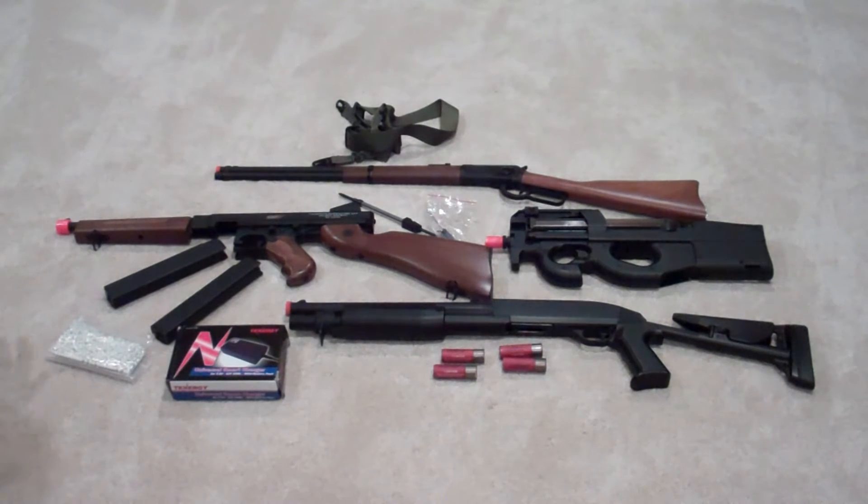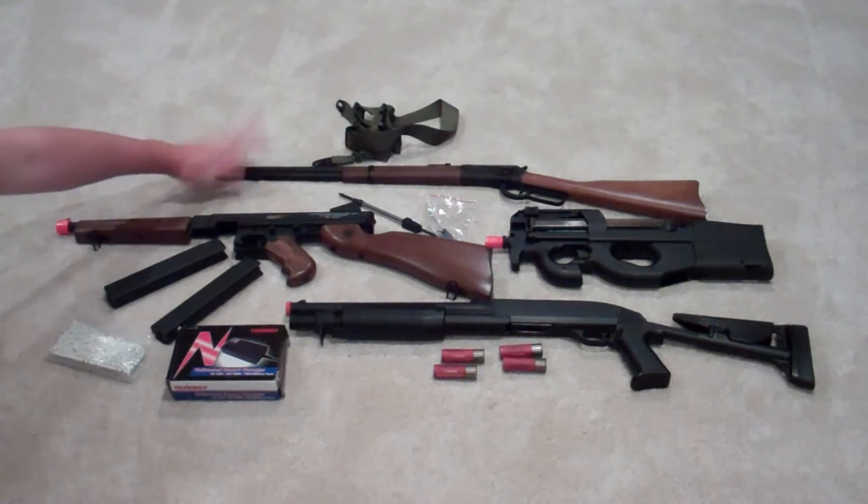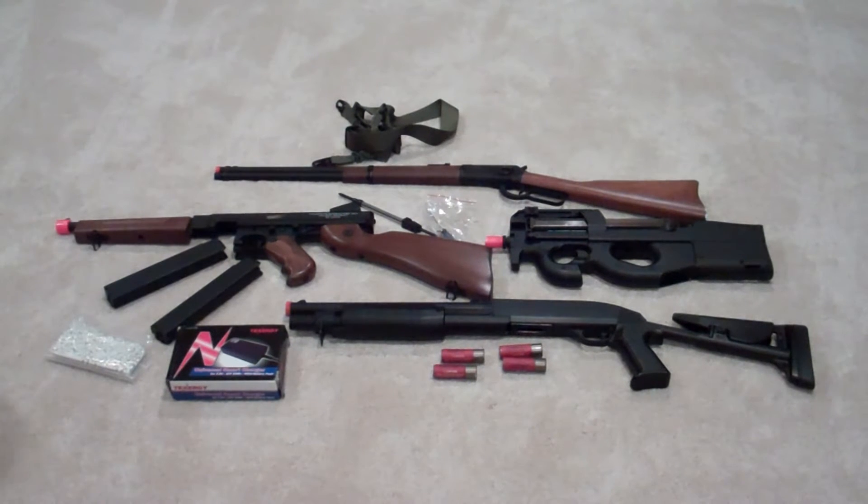This one is gas blowback. It's not styled after an AEG, but it is still a gas-powered rifle. Moving on then.